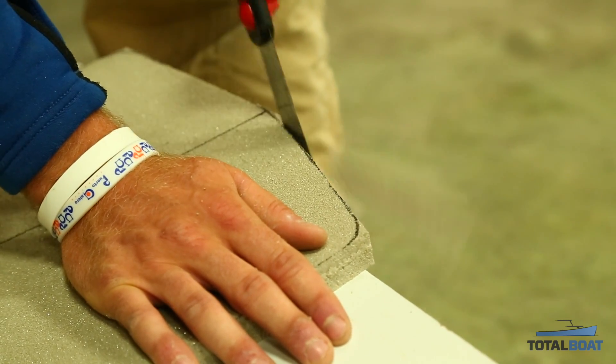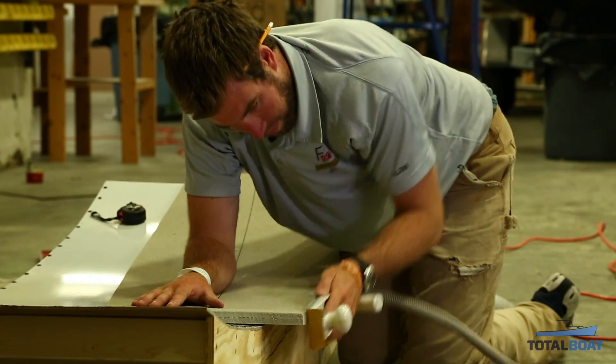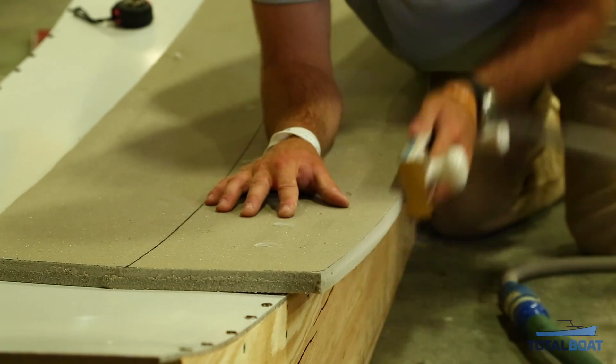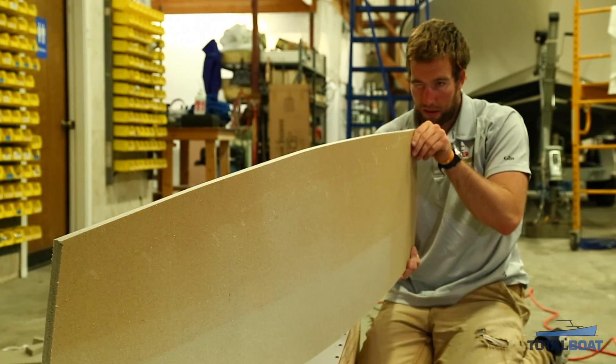I took my inspiration off another board that a friend had, and that helped me decide what to do. Once you're done cutting it, it's going to be a little wavy no matter how perfect you are with the saw. So you have to do a little bit of fairing, and that's what I did next.